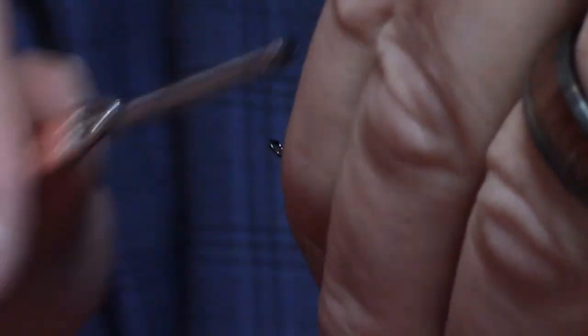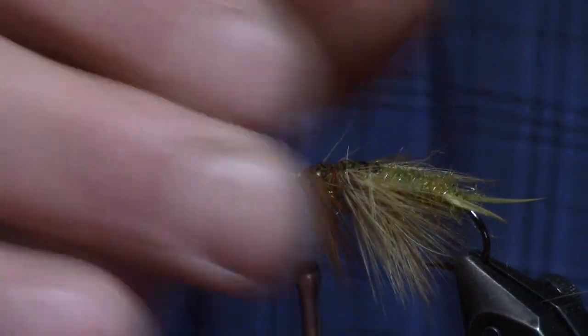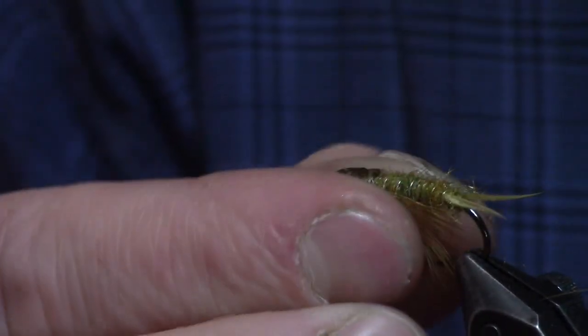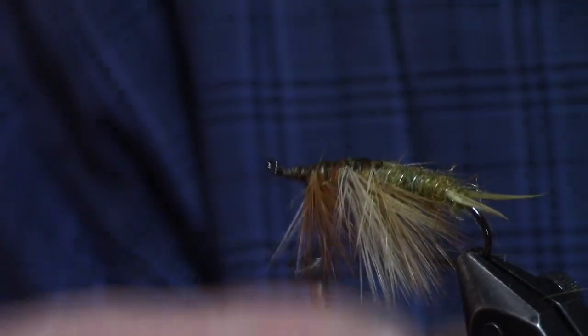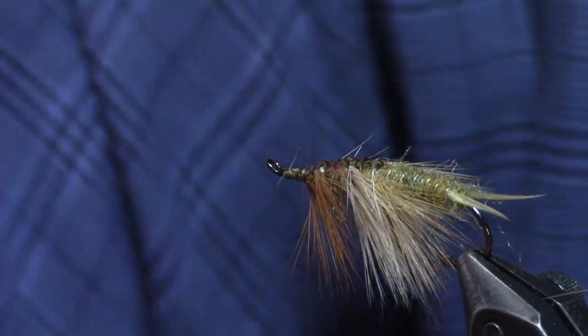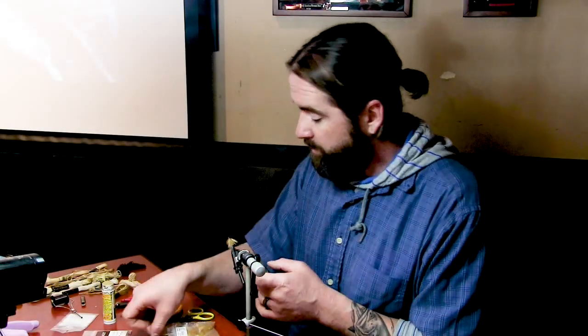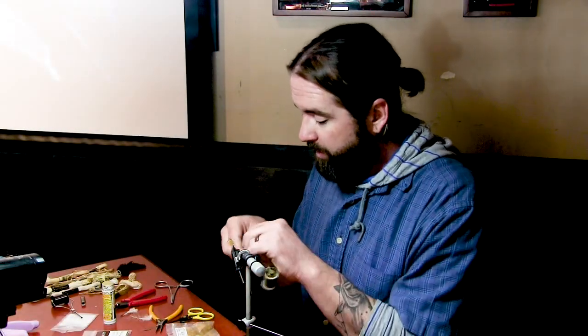So you've got three sections — three little wing case sections there. Then you just finish a head on it. This is a size four. I'm going to take this off and put some black thread on there for the head.